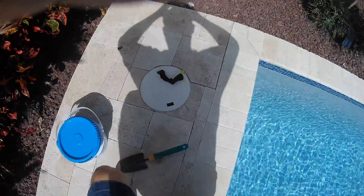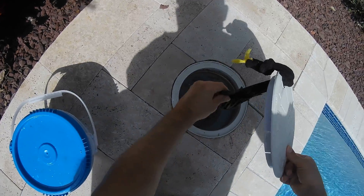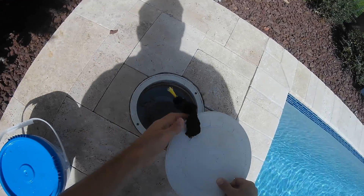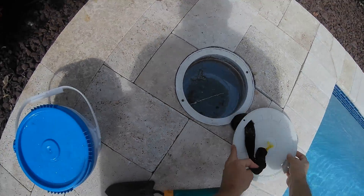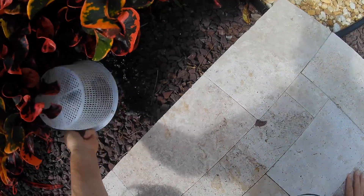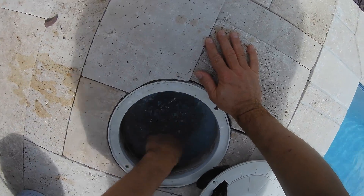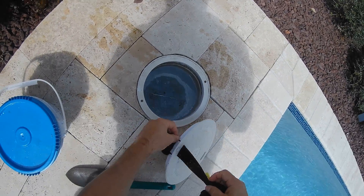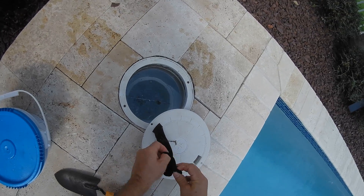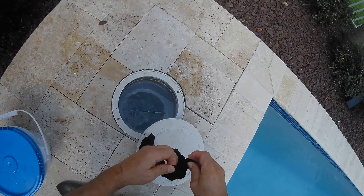They're going to tell you, hey, you've got low conditioner. And they give you this stuff and it comes in this pail here that you see. It's kind of this powdery, sandy stuff. It's kind of tricky to put it in. If you just dump it into the skimmer, what happens is it goes into the filter and just sits there for a long time. It takes a while for it to melt or dissolve. It'll just sit in the filter and you can't change your filter because then you're just getting rid of the conditioner. And it also clogs it up a little bit so things like your heater might not work right until you clean the filter.